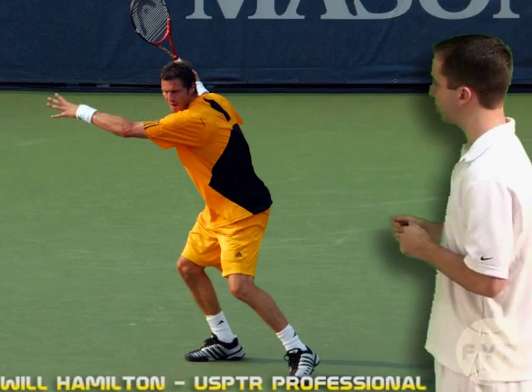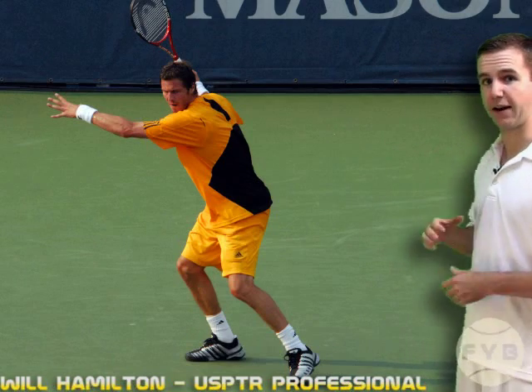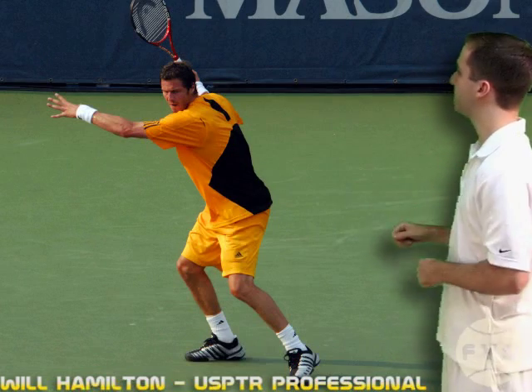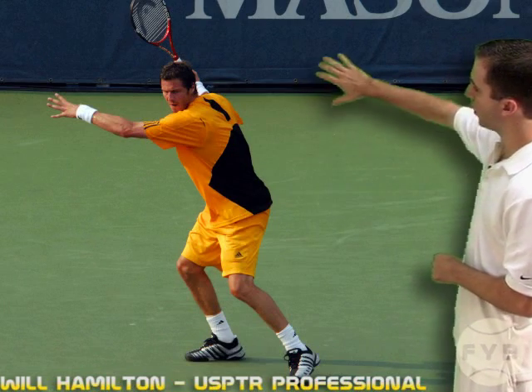Now if we go back to the front shot, this is a picture of him having fully prepared. His left arm is out across his body fully extended and his racket is all the way back behind him.